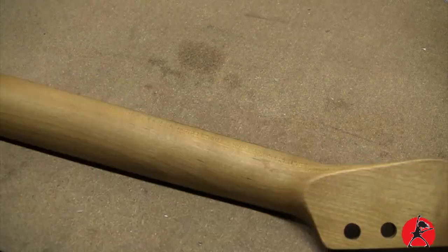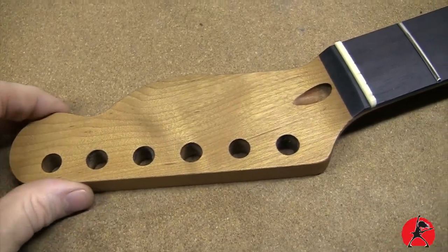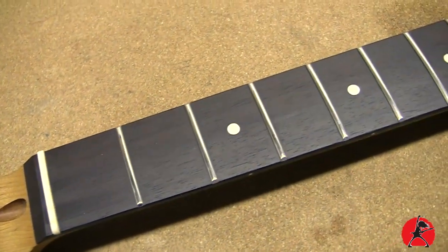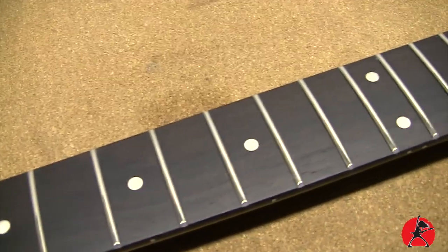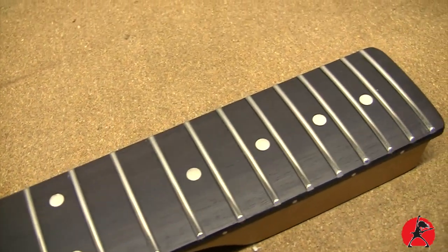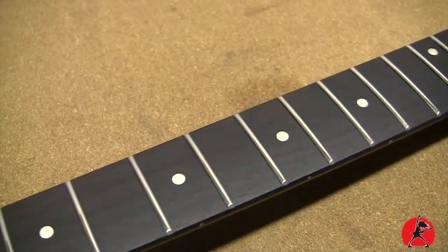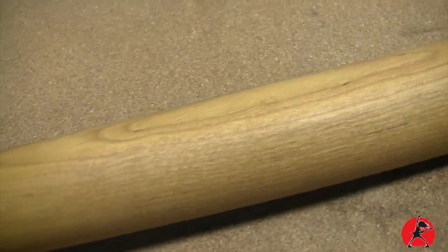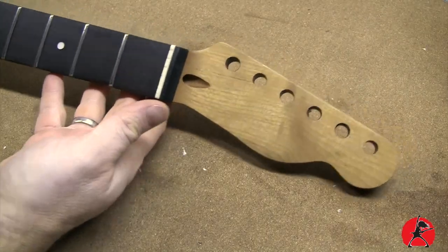It's going to be a pleasure to play. As a final step, I like to apply some of the Feed-n-Wax to the front of the fretboard to hydrate and polish it. Once it has time to absorb, I just run a paper towel over the frets one more time to clean the wax off of the frets. And that's how you achieve a really nice, simple satiny finish to a guitar neck like this one — that's going to be a pleasure to play. Pretty simple — I'm sure you can do it too.